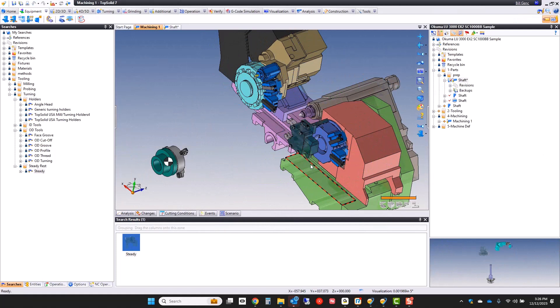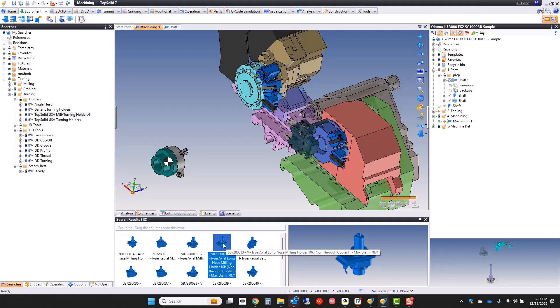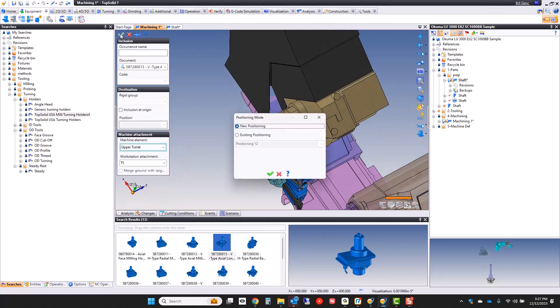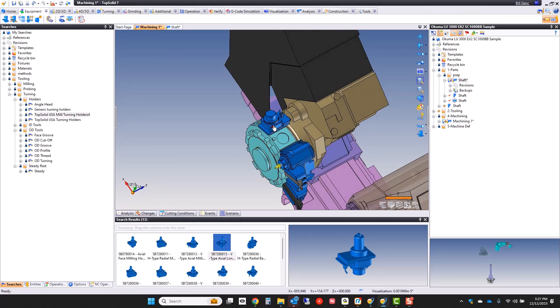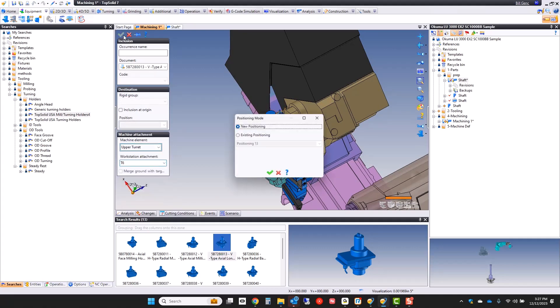Let's look at putting some milling tools on the machine now. Again, we're going to start with tool holders. I'm going to look through my searches to find the type of tool holder I want. I like that one — I'm going to drag and drop it, pop it in right here. I know I'm going to put a second mill in right away as well, so I'm going to pop this one in next to it.